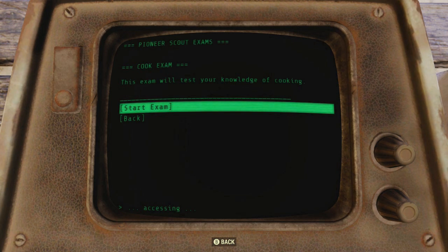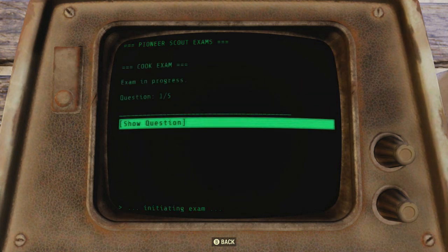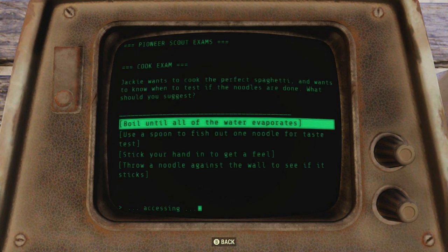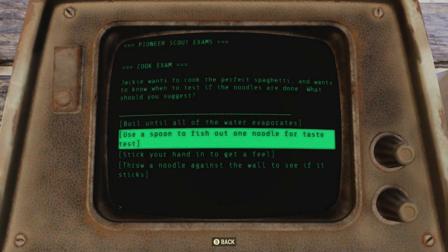Now I'm a cheater and I looked up the answers online so that I could just show you guys the right answers. You can Google them or you can watch me here. So we're going to start the exam. I like the 'throw a noodle against the wall and see if it sticks' answer, but we're going to go with 'use a spoon.'